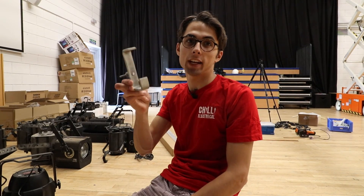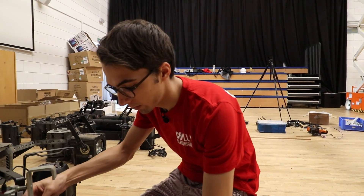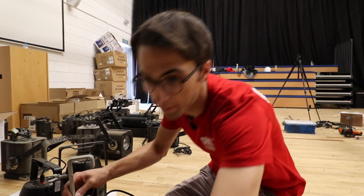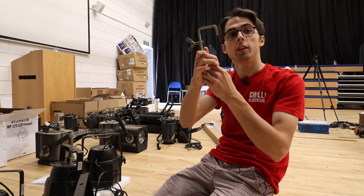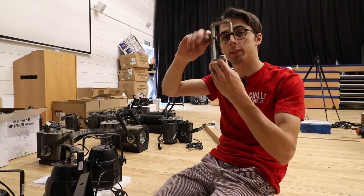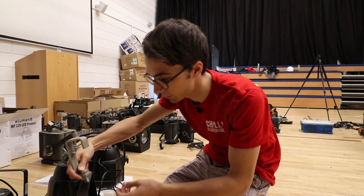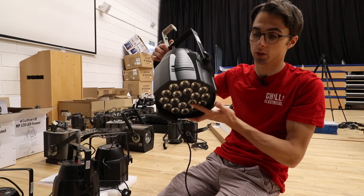This is a J clamp. So basically this nut and bolt — this hooks over the bar or pole and then you tighten that up to clamp it to the pole. And then this bolt goes through the light fitting like that. And that's how they're held up onto the bar or the truss.